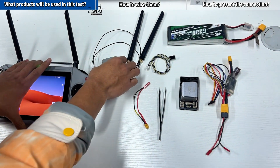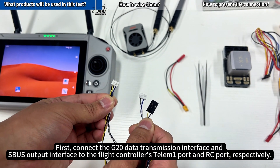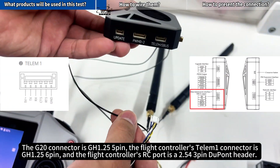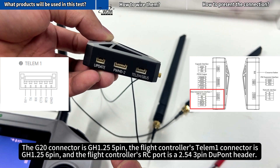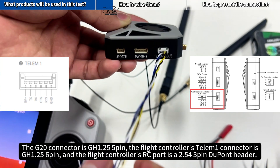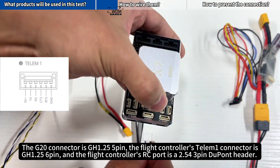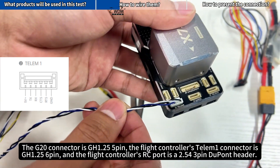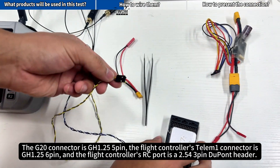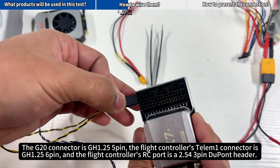How to wire them? First, connect the G20 Data Transmission Interface and SBUS Output Interface to the Flight Controller's Telum 1 Port and RC Port respectively. The G20 connector is GH1.25 5-pin. The Flight Controller's Telum 1 connector is GH1.25 6-pin, and the Flight Controller's RC Port is a 2.54 3-pin DuPont header.